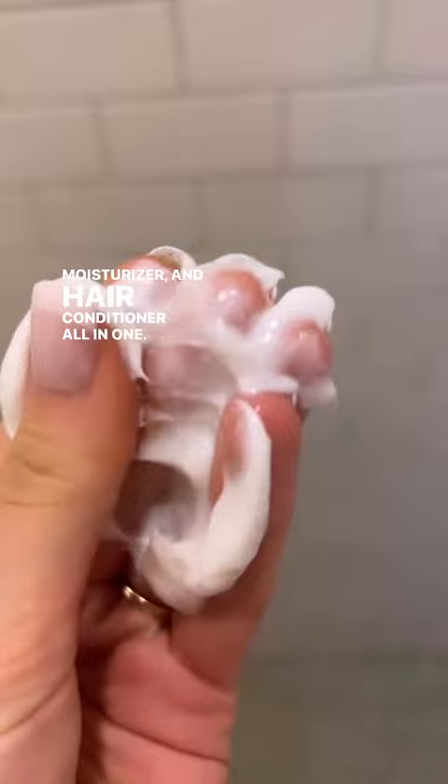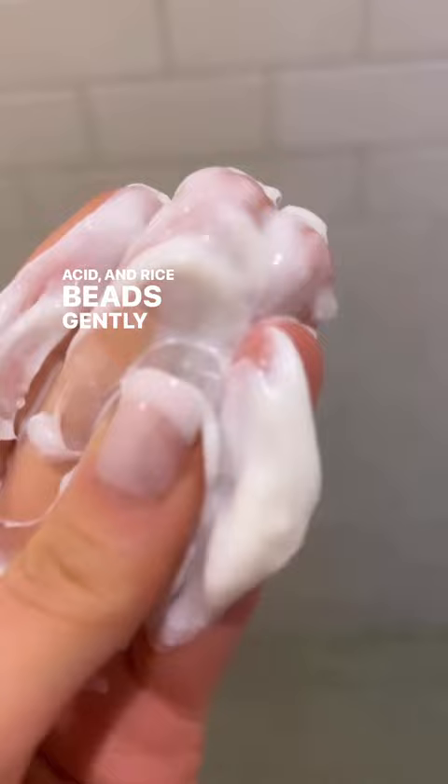It uses a combination of exfoliating fruit enzymes, salicylic acid, and rice beads to gently remove the buildup of dead skin cells, sebum, and product residue from the scalp.